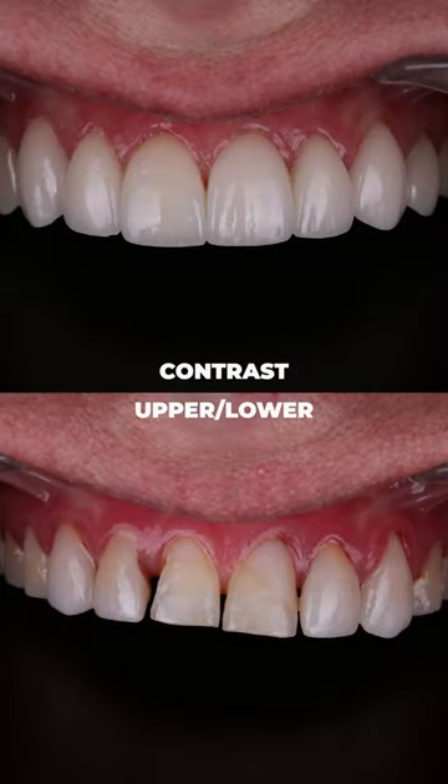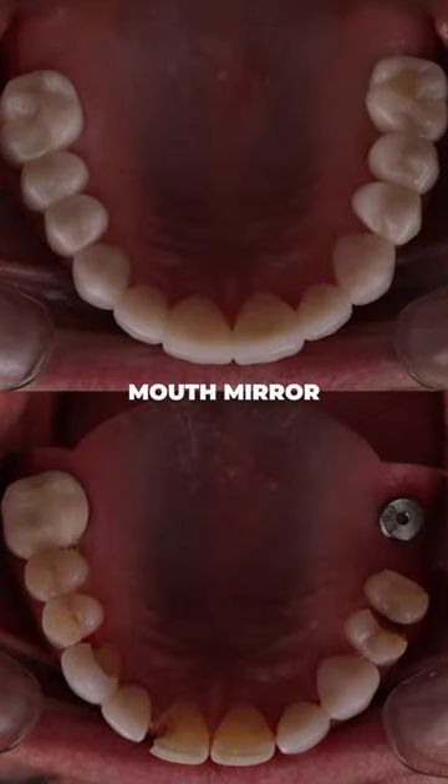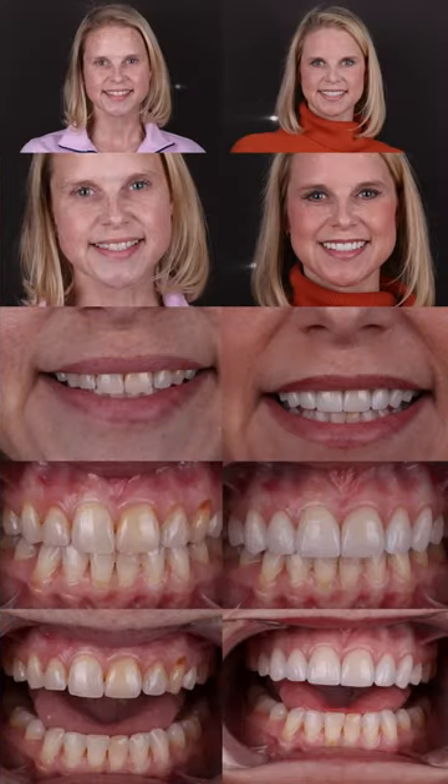Then we do contrast of the upper teeth or contrast of lowers. If we're doing different things, we'll shoot mirror images of the arches so that we can get the full arch and really get the characterization of those teeth, so that we can communicate to the lab effectively the characterizations we want to see if we're trying to match something in that set of teeth.